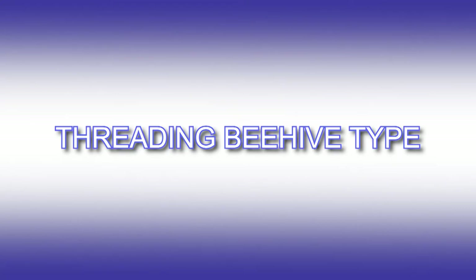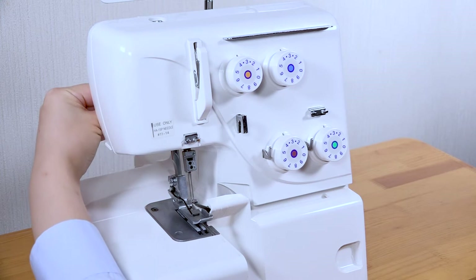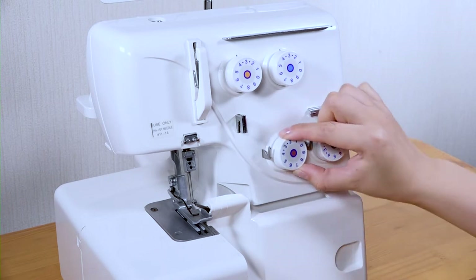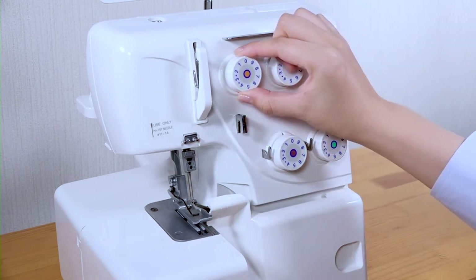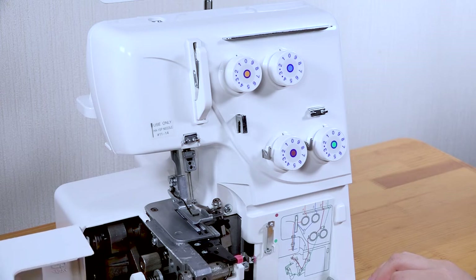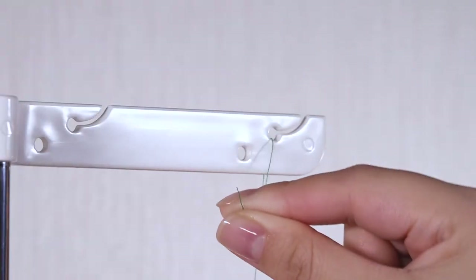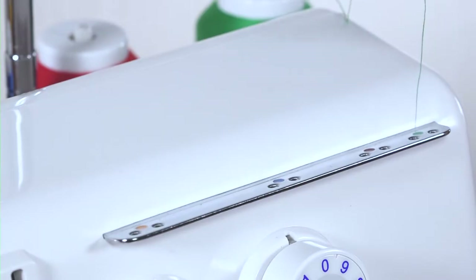Threading beehive type. Raise the presser foot and set the tension dials to zero. This allows the thread to be inserted easily between the tension disks when threading. Slide the looper cover to the right and pull it open. Open the side cover. When threading your machine, you should always ensure that each thread slots into the guide of the thread guide bar from back to front. It is also important to insert each thread through its left hole of the thread guide plate from the top, then back over the top, and down through the right-hand hole from top to bottom.